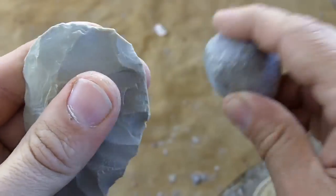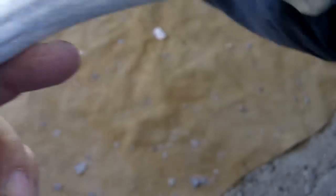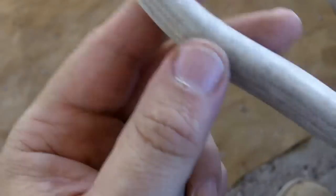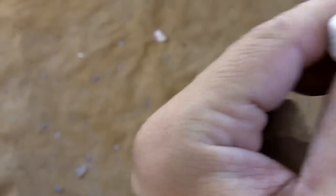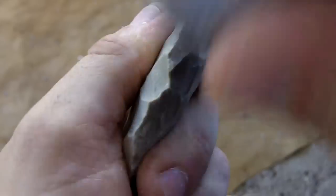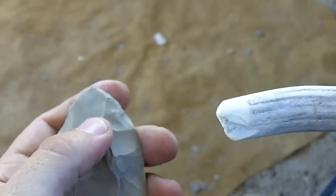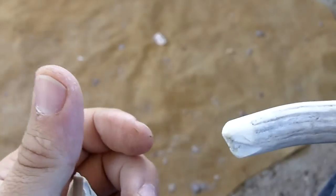I'll do a little bit of knapping so you can see. I've got the antler under my knee here — this one is probably about seven or eight inches long. I use this a lot; it's an axis deer antler. I sawed it all the way through. It's an antler I got from a friend of mine, but you can get those on eBay. You can also use elk antler or whitetail deer — this is actually a whitetail deer antler.